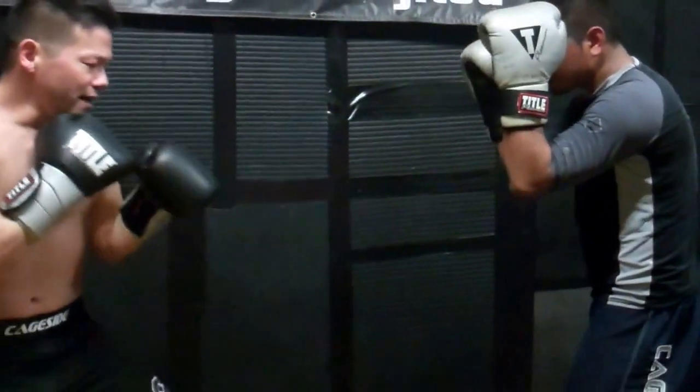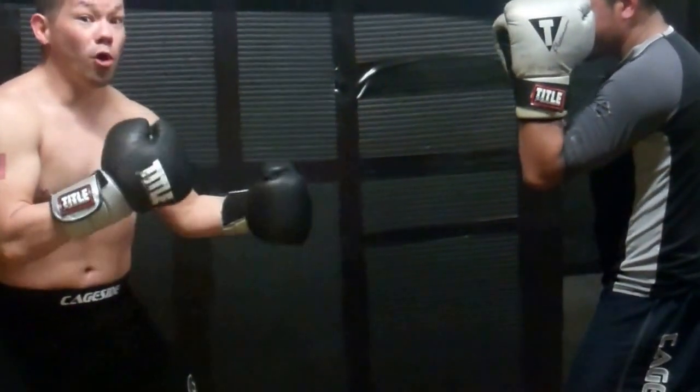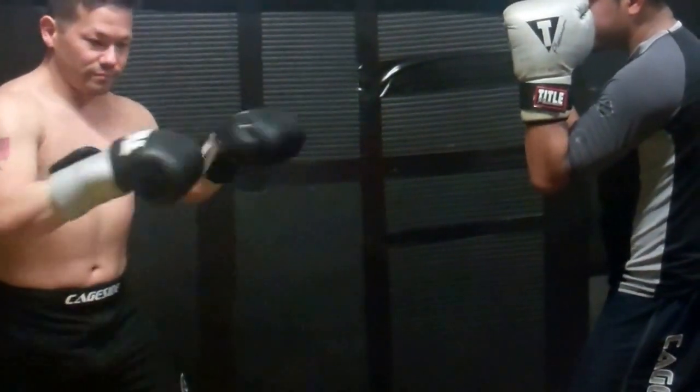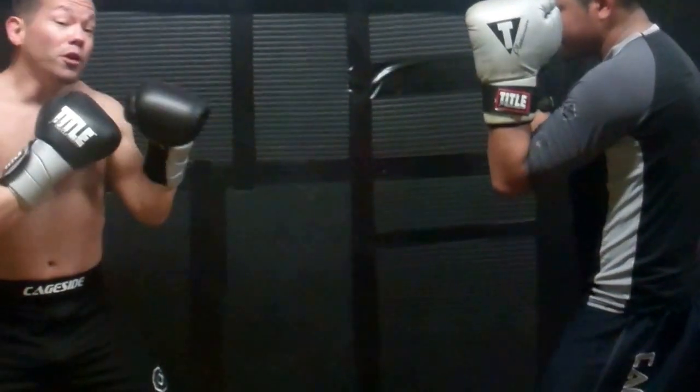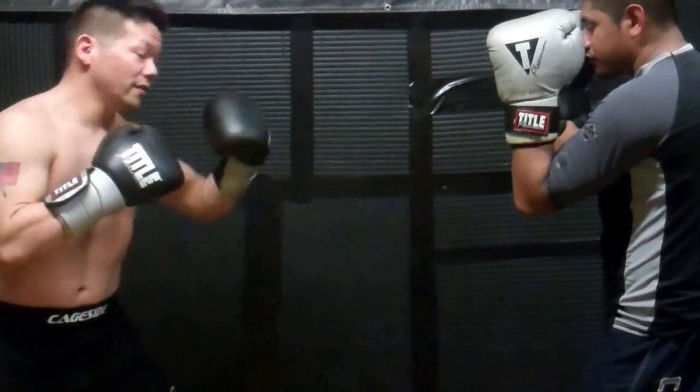We're here in our fighting stance, and whenever we're on the street, in the cage, or in a ring, there's always going to be a barrier — a wall, a fence, the ropes, whatever. So I want to put him against the ropes. I look and see: there's the ropes, there's the wall, there's the cage.